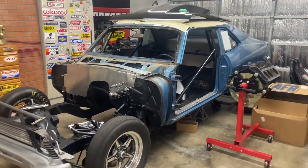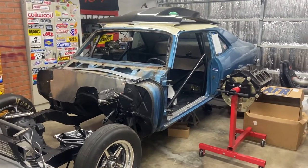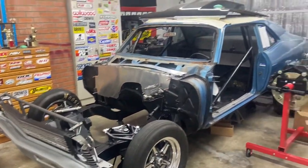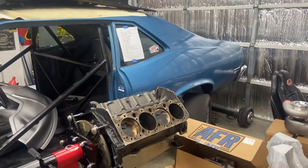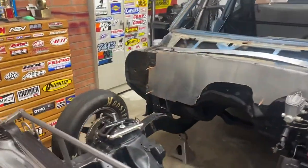Welcome to Mullet Man Racing. This is my '72 Nova. This was a bracket car at some point before we decided to tear it all apart, gut it, and make her all naked. I ran this as a bracket car, ran it in the pro class in the Summit ET Series.